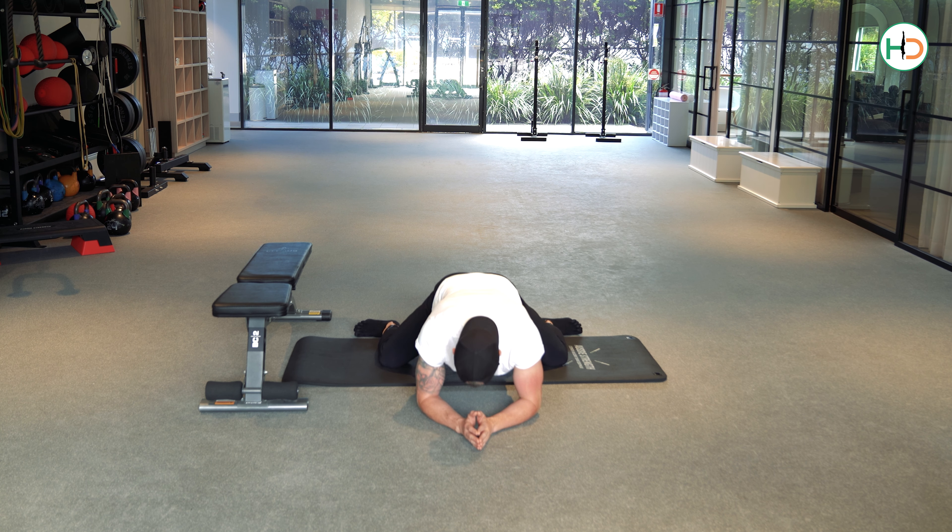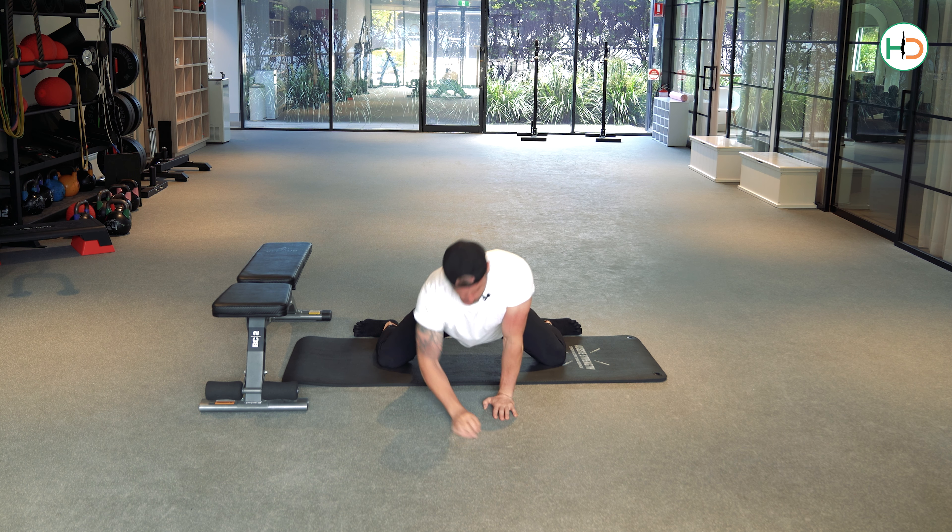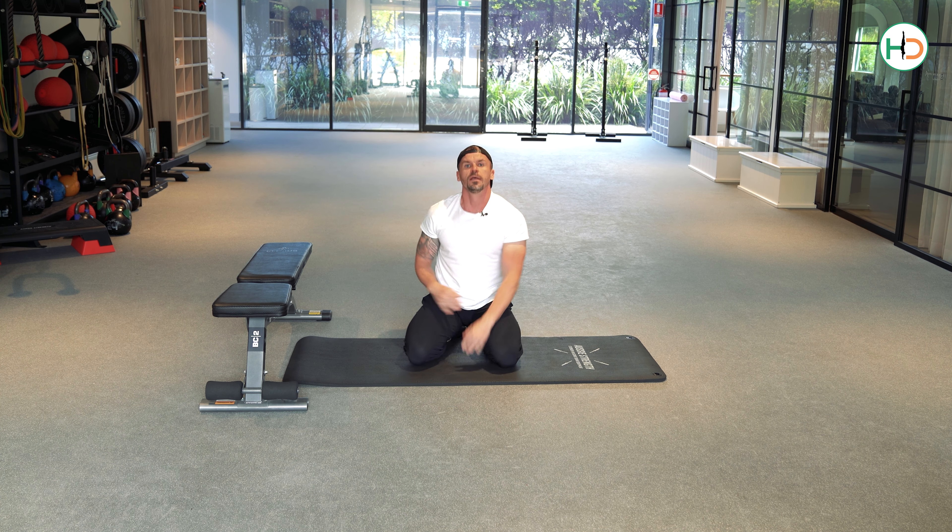I rock forward and back for 45 seconds, and then on the last 15 I'm going to sit back as much as I can. To come out, I walk back up, pull my heels together, and out of that position.